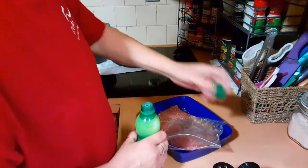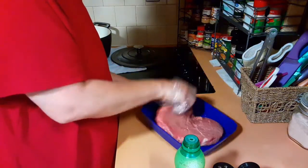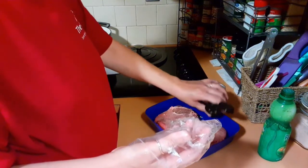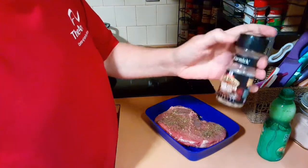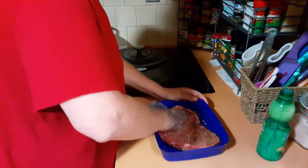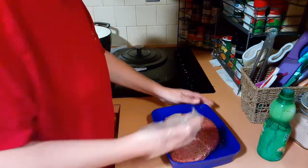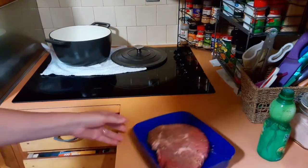It would help if I took the cover off now, wouldn't it? We are going to just flip this over. Put some more lime juice on there. Lots of seasoning — this is brown sugar bourbon. I am just going to smush that on there and get that stuff blended in good. And voila!